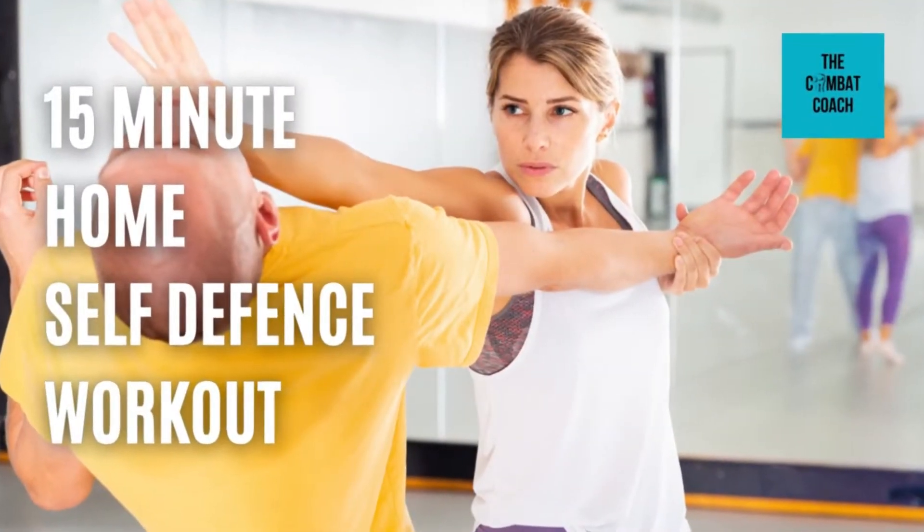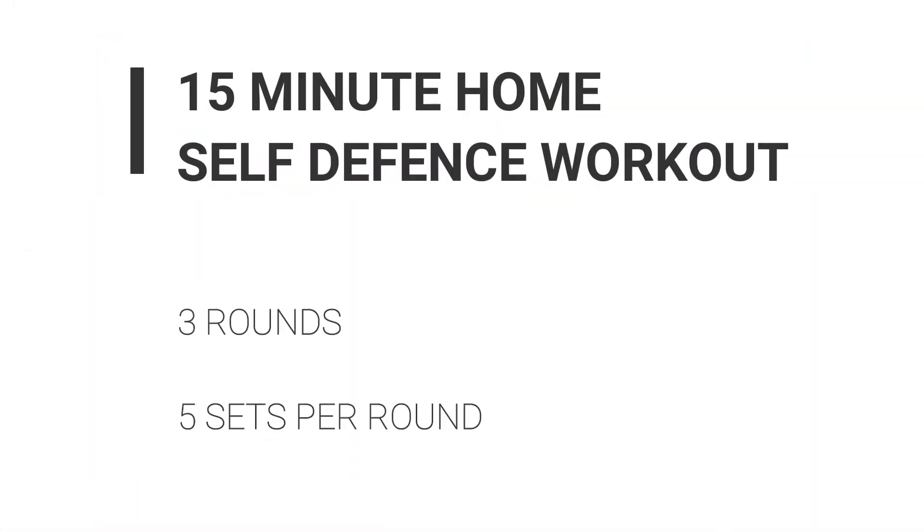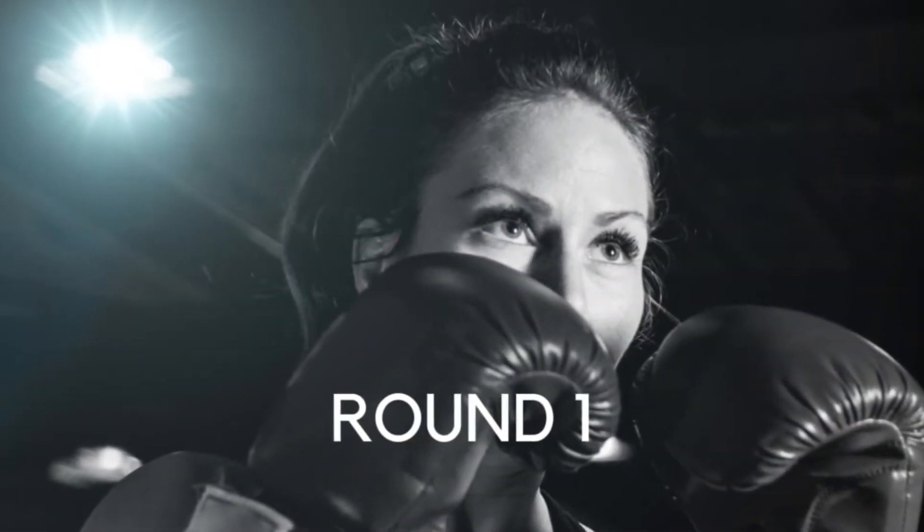Hi everyone, welcome to today's 15-minute home self-defense workout. The workout is 15 minutes in length, 3 rounds, 5 sets per round, 1 minute work per set. So into the first round.